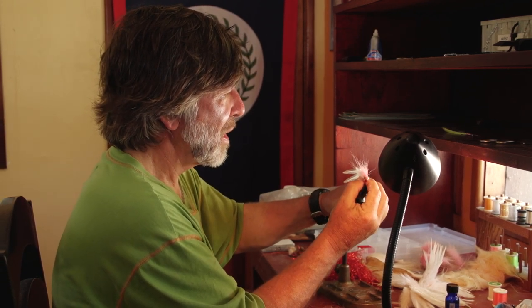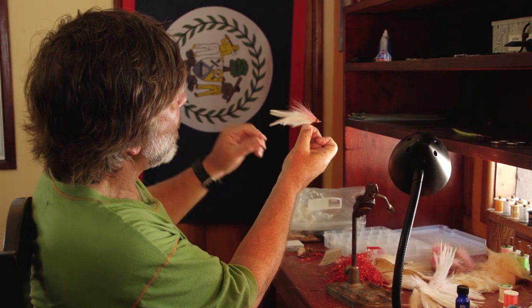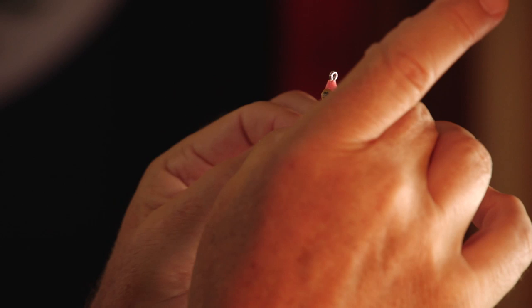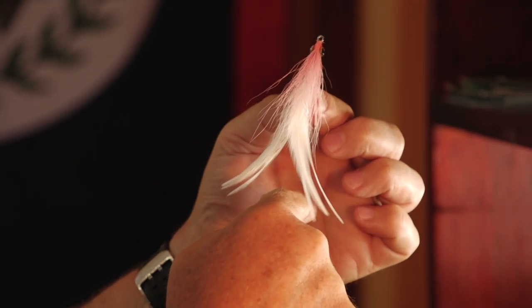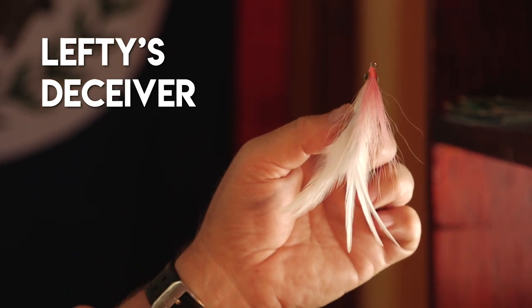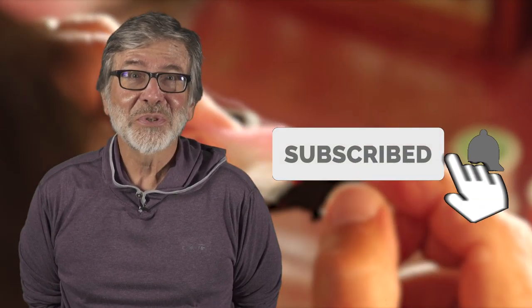That is a pink and white Lefty's tarpon Deceiver. It'll breathe pretty well in the water and give you good action with those splayed saddle hackles. I'm Tom Rosenbauer — hope you enjoyed this video. If you like this and want to see more, subscribe and you can get all our weekly uploads.